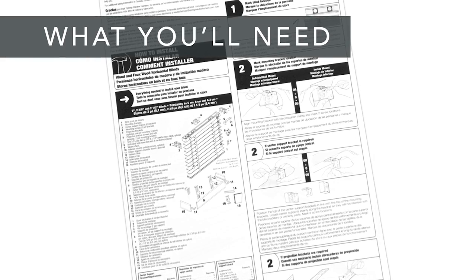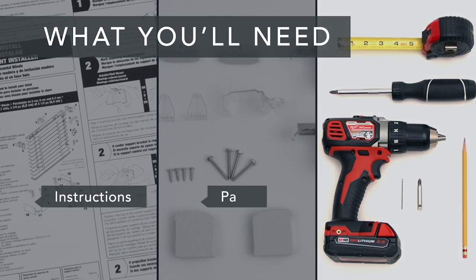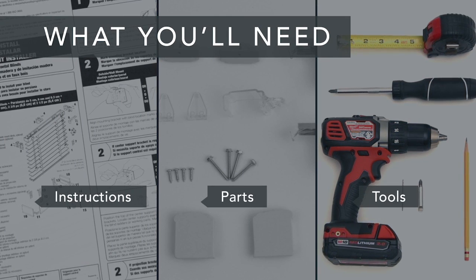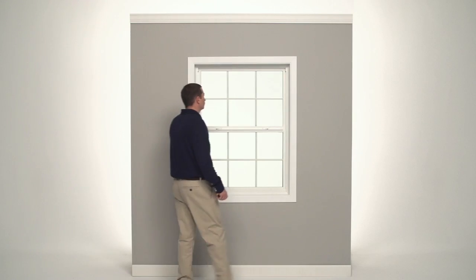First, take a look at the installation guide that was included with your blind. Make sure you have all of the parts and all of the tools you'll need. And if you're installing into anything other than wood, get the appropriate screws and anchors.